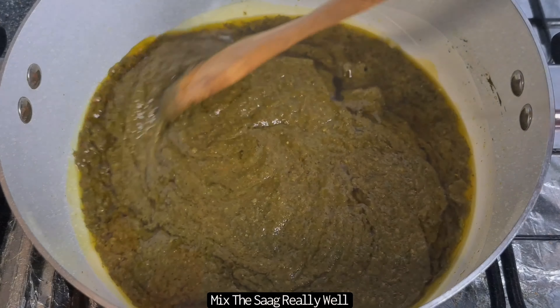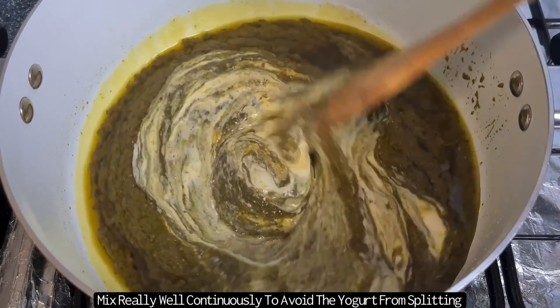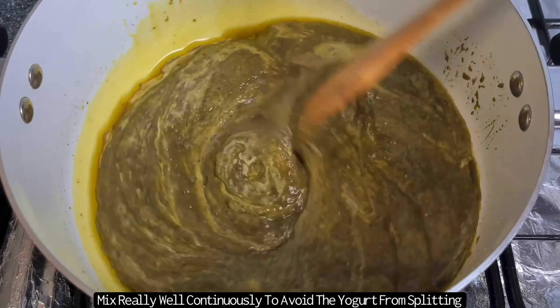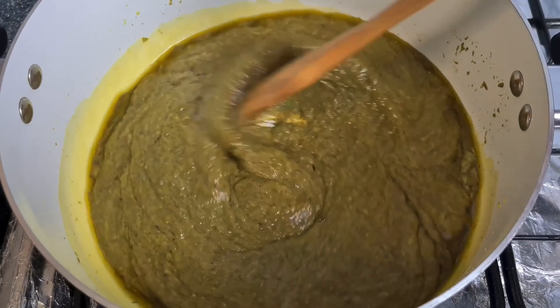Leave this aside and then return back to the Sarasam. Over a low heat cook it for a few minutes, then add in the yoghurt mixture. Quickly give this a really good mix continuously until all the yoghurt has been mixed in really well with the Sarasam — this will ensure that the yoghurt does not split.